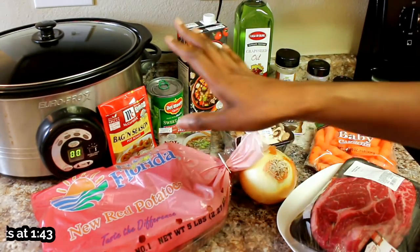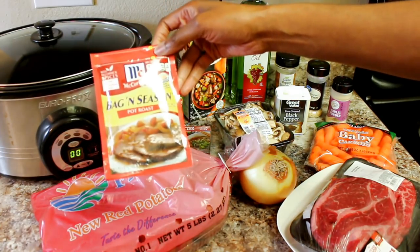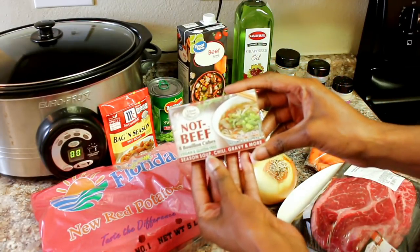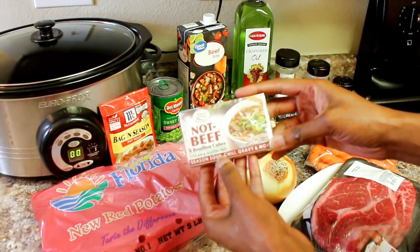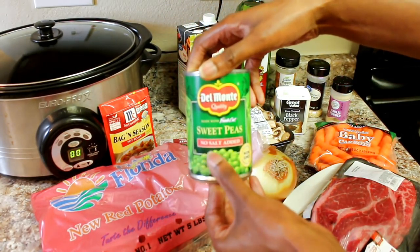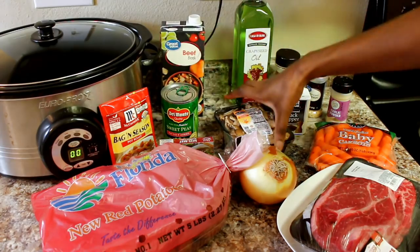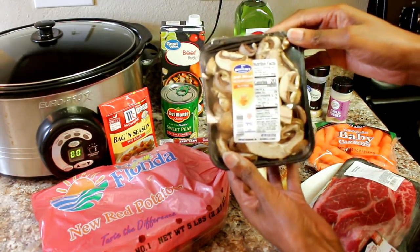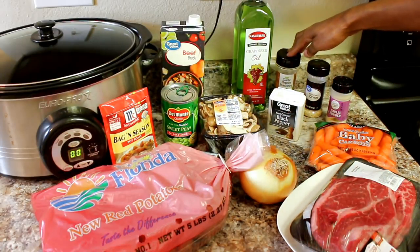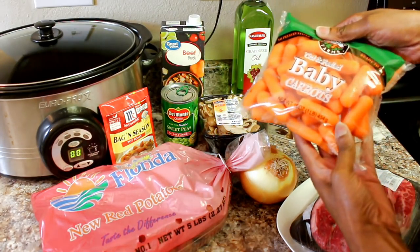Here are all of my ingredients — I got everything fresh today. I have my red potatoes in my crock pot. I'm also going to be using this McCormick pot roast seasoning and these beef broth cubes I got from Sprouts — they are vegan and gluten-free. I'm also using some sweet peas, no salt added, some chicken broth, baby Bella mushrooms already sliced, black pepper, garlic pepper seasoning, minced onion, and garlic powder.